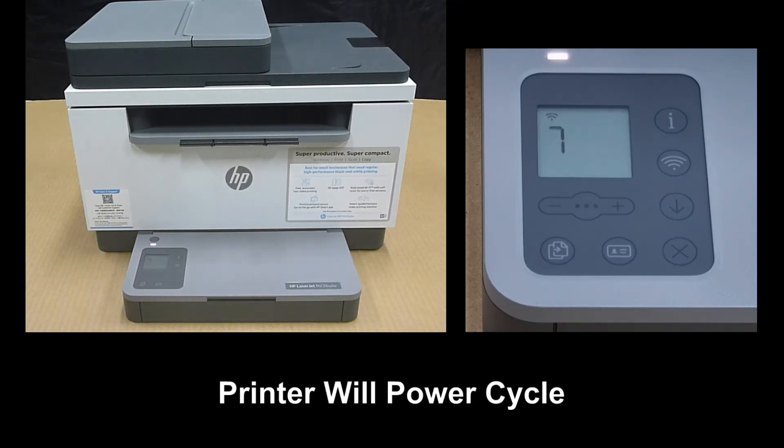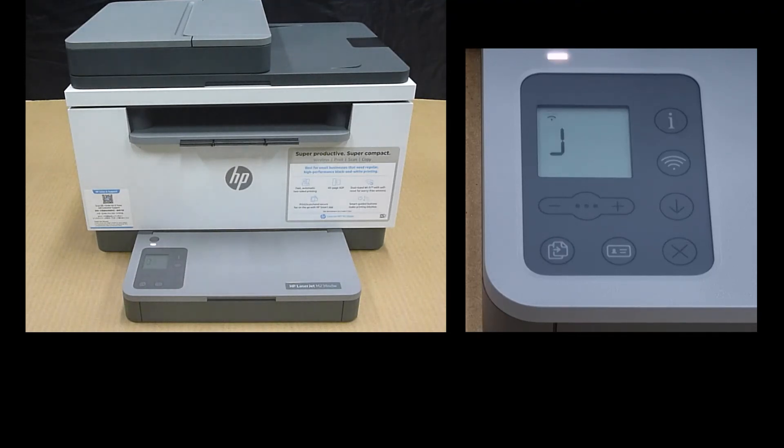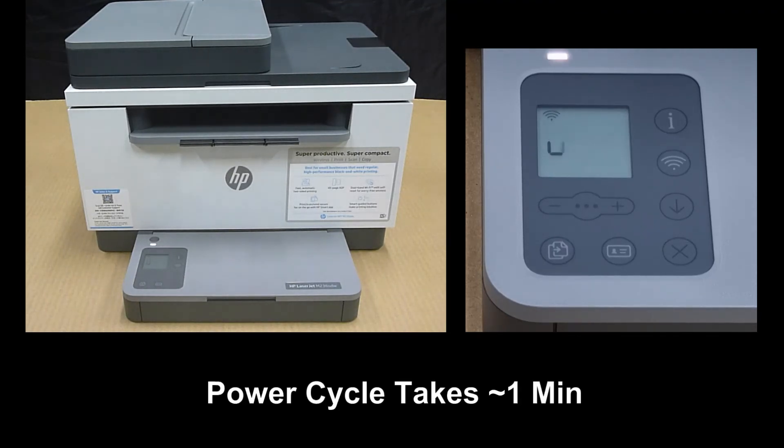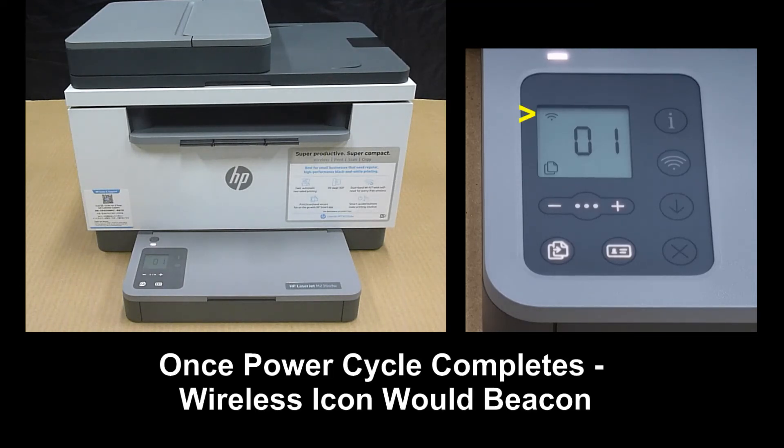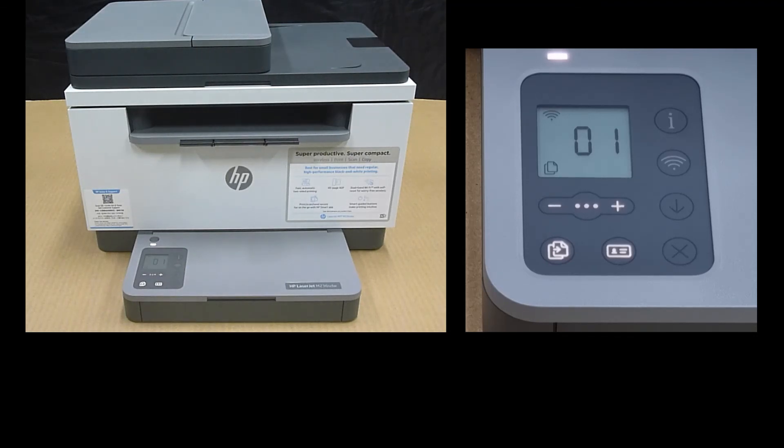The printer will now power cycle. Once the printer has started up, the wireless would have been reset back to default, and you can use your app or software to find your printer and get it connected to the network again.